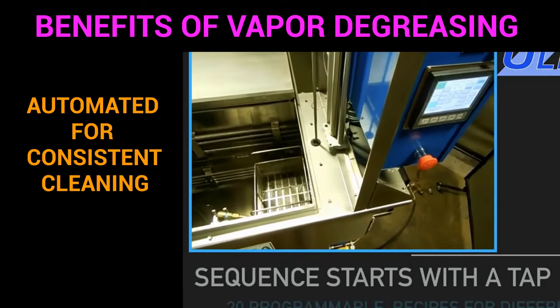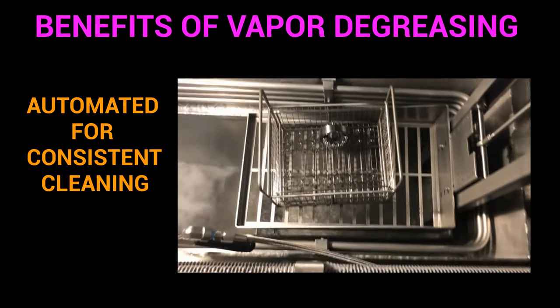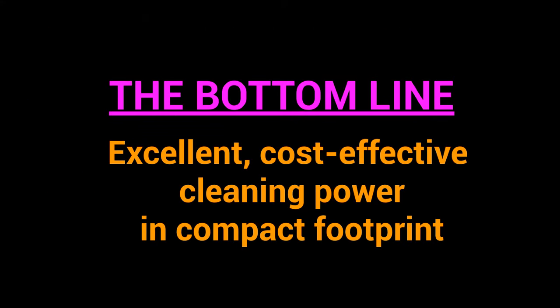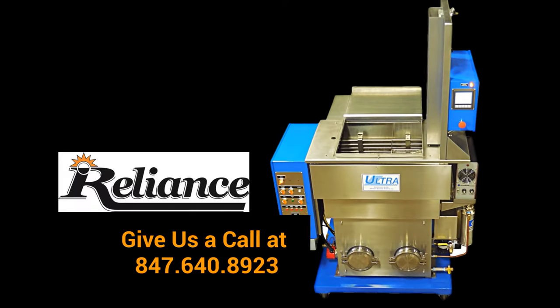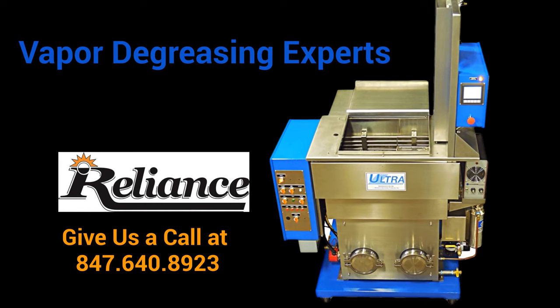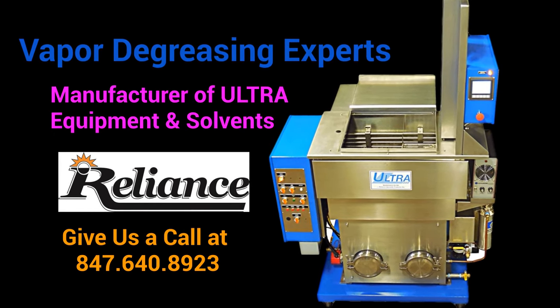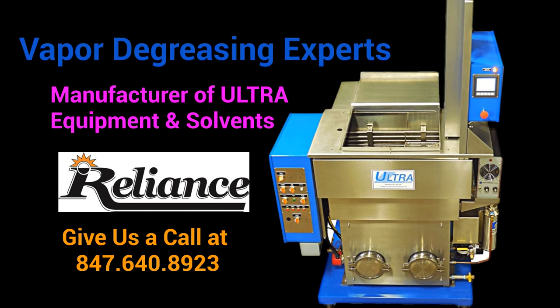Automated basket handling systems provide consistent cleaning and processing. The bottom line is that vapor degreasing provides excellent, cost-effective cleaning power in a compact footprint. Give us a call at Reliance, where our team of vapor degreasing experts can support you with the equipment and solvents you need for your cleaning operations. Thanks, and we look forward to working with you.